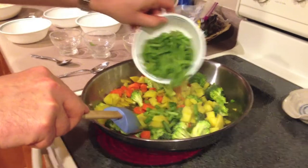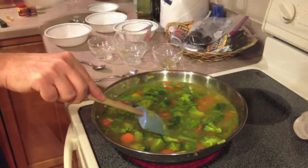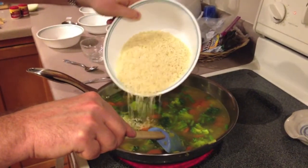Add the rice, salt, and water. Cook until the rice and vegetables are done and the water is completely absorbed, about 20 minutes.